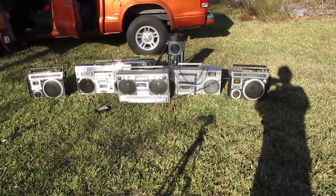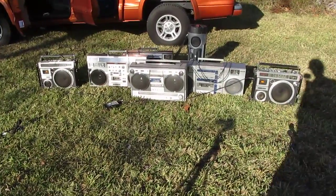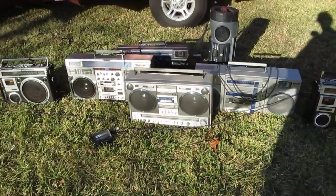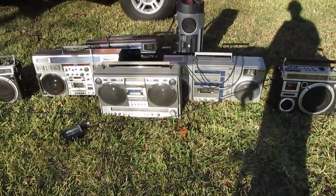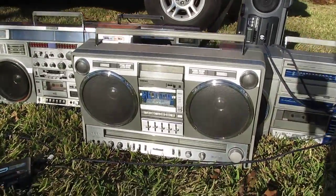Let me ask you this — how many people got a radio in their car? How about in your bedroom? You got one in your living room? But it's not a boombox. We got radios just about everywhere, that's right. We got them everywhere. Now tell me this — what station do you listen to?